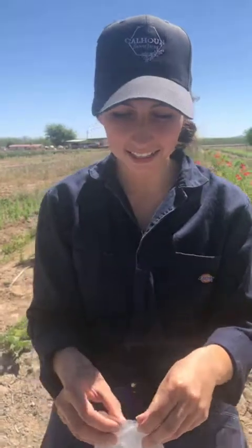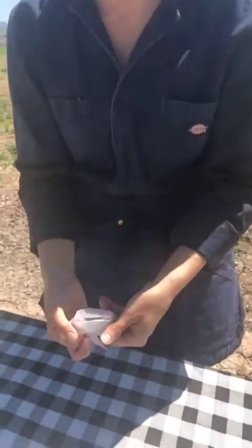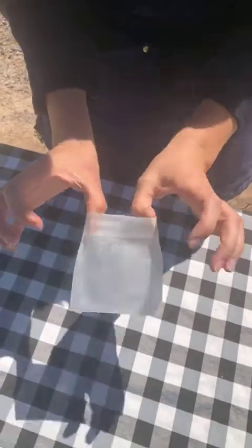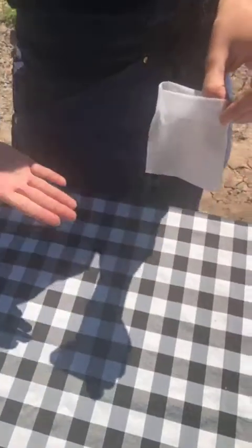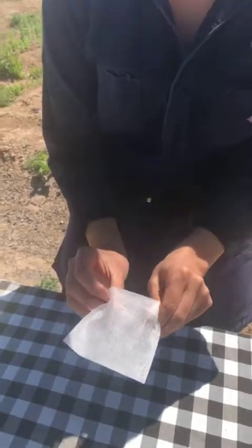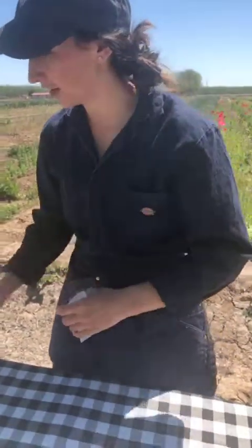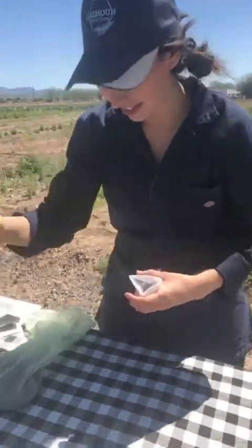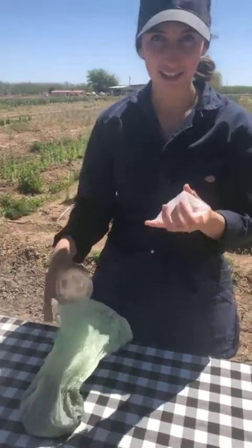So here's your bag. The first thing you're going to do is fold over the edge so that you have a nice little lip right there like that. That's going to help with stability and also eliminate some of the extra room that you just don't need in the bag. Then you're going to take a cup or a spoon or any sort of scoop that you have on hand, and you're going to transfer this soil into your bag.